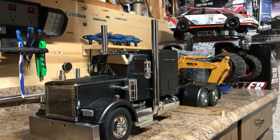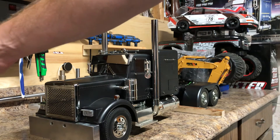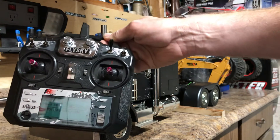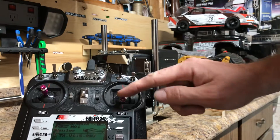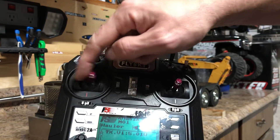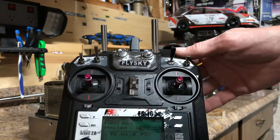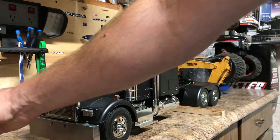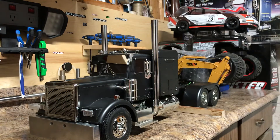Hey YouTubers, Rick from Rick's RC and More. I got the Grand Hauler in front of me here. I actually received my throttle self-centering kit I ordered, so now both joysticks self-center. It's not very difficult to install, but it does have really small parts so it might be a little frustrating for some.